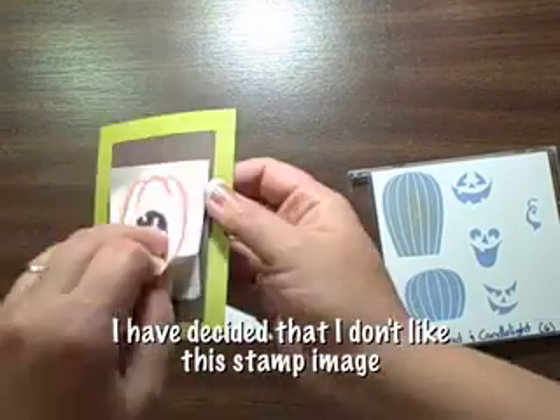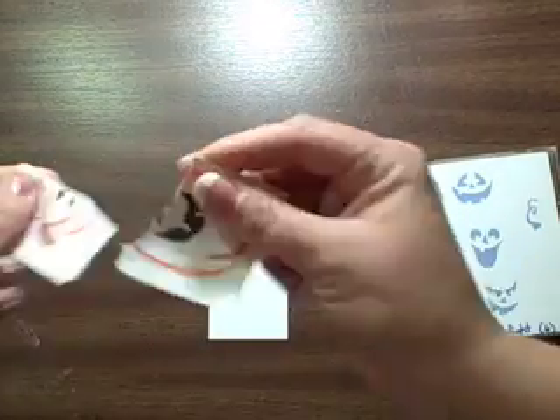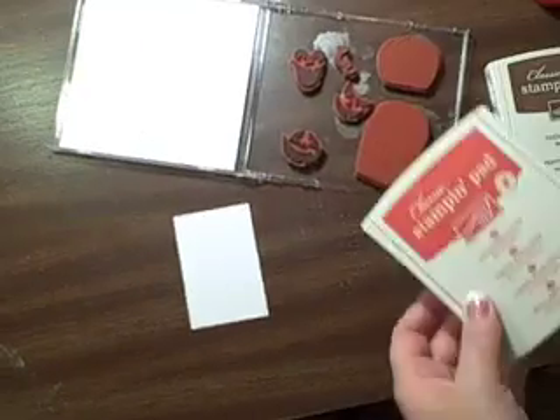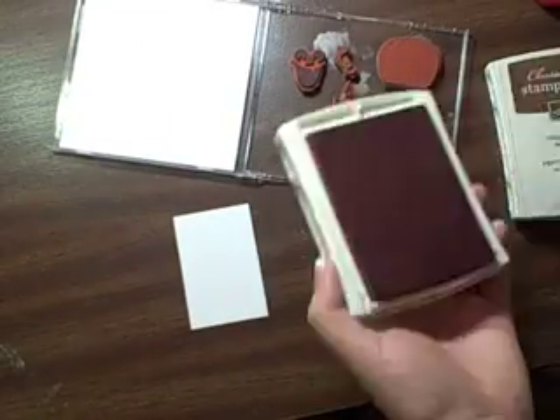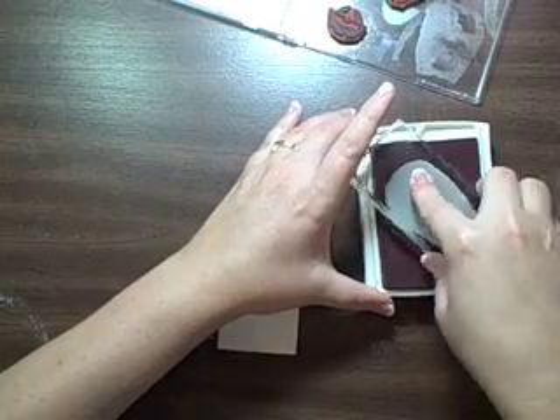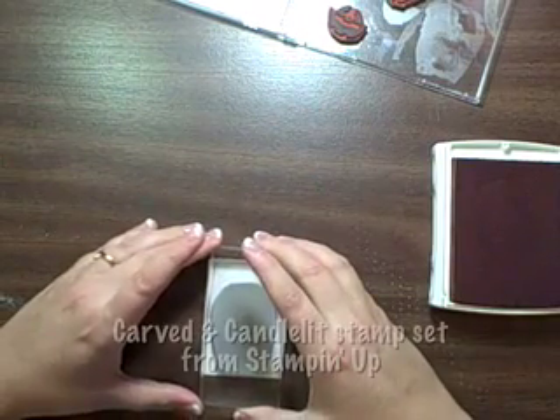I don't think I like this pumpkin anymore. The stamp set's really cute, but for what I'm trying to achieve I just don't like the way it looks. I'm using the stamp set by Stampin' Up — it's called Carved in Candlelight. I'm not sure I really love how it's a bold image that you get.